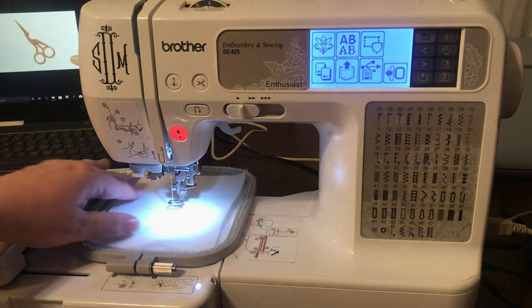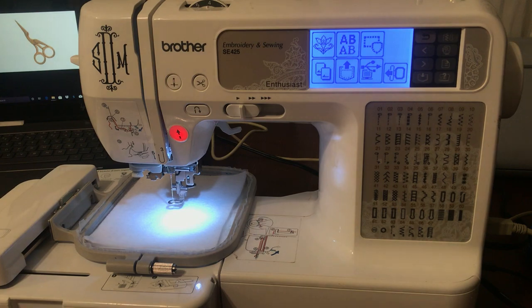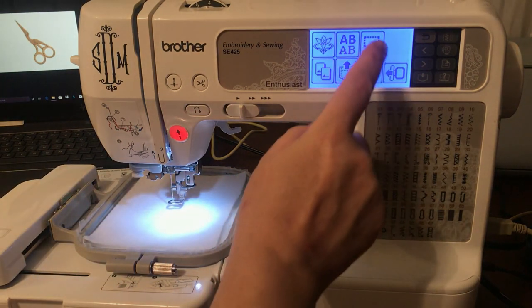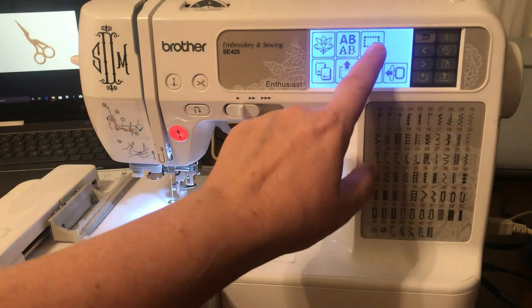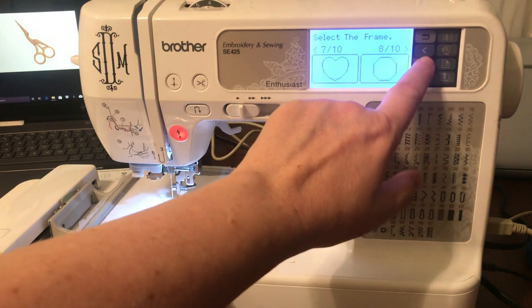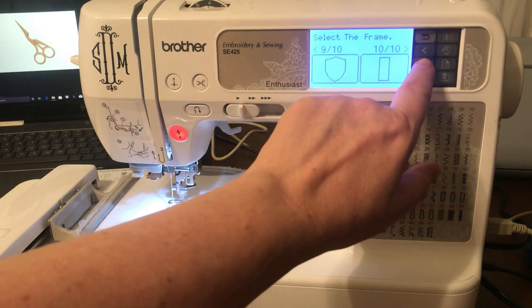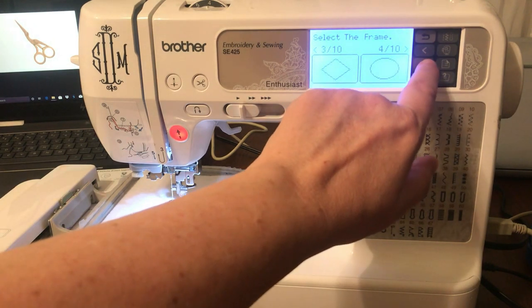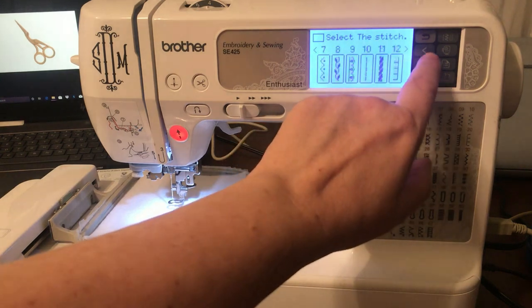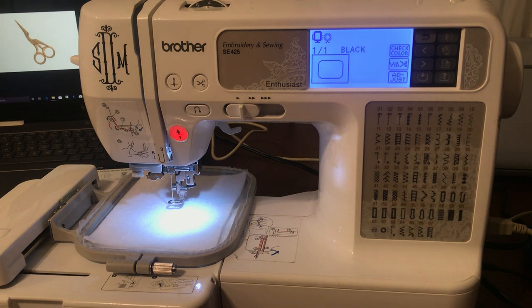The cutaway stabilizer is from Pellon on the roll from Joann's - generally very inexpensive there and they give you tons of coupons. We're going to run the fat rectangle, which is design number 5, and then number 10 is the long rectangle. You can do any decorative stitch you want, but for this tutorial we're just going to choose number 10 and go with that.